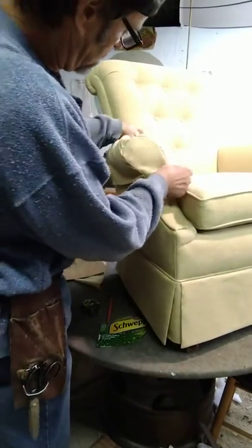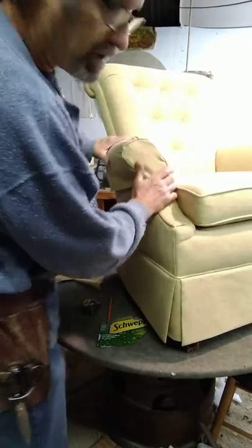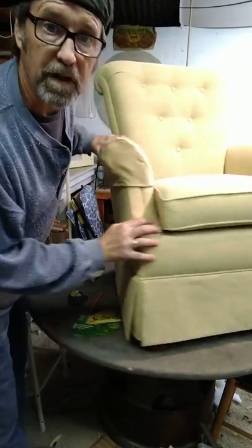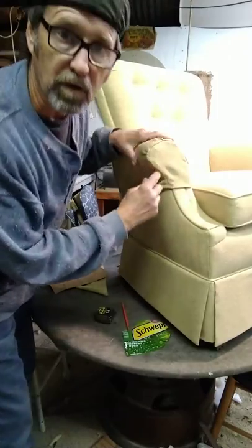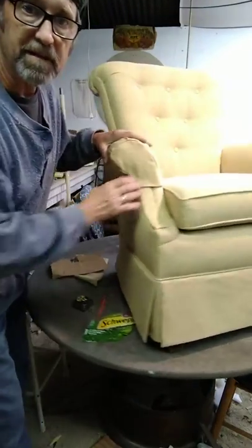There you go. You can get fancy — you can put a top stitch on it if you want, you can put a welt cord on it — but basically here's what it looks like from the top. Anyway, that's the arm covers. Thanks for watching.